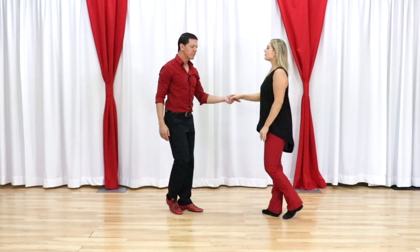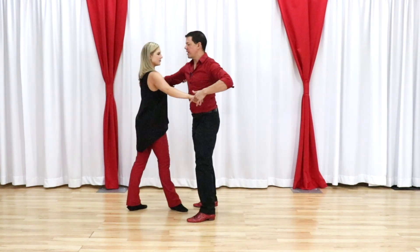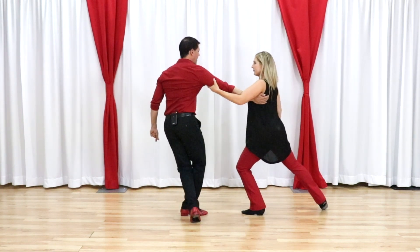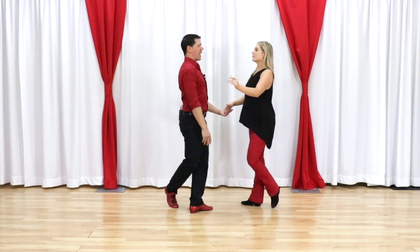So if we look at her from the other side — one, two, three, and four. Now we have 'and five' for the follower. And five — she's connected away. And then we use this momentum to walk around, step, and anchor.